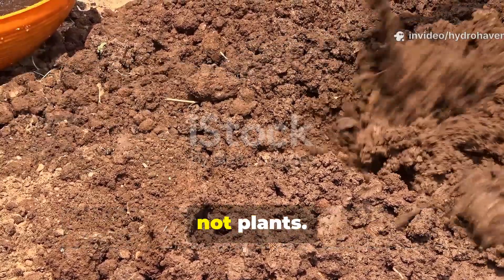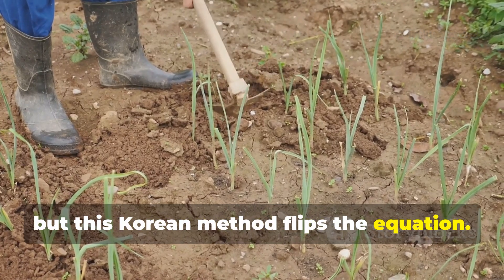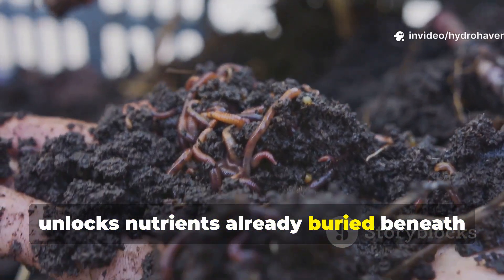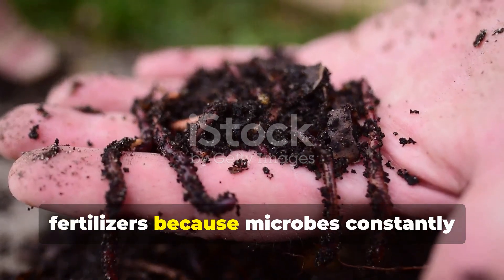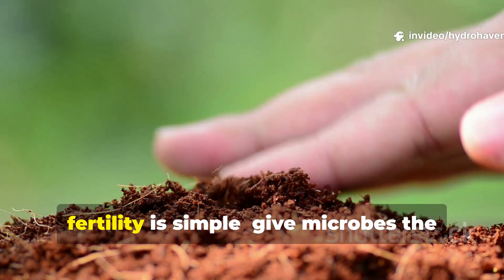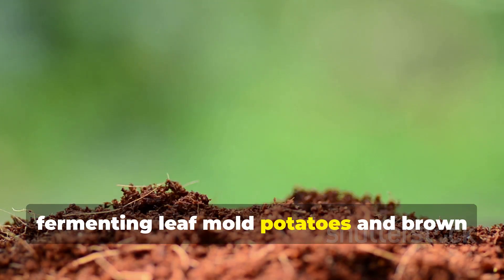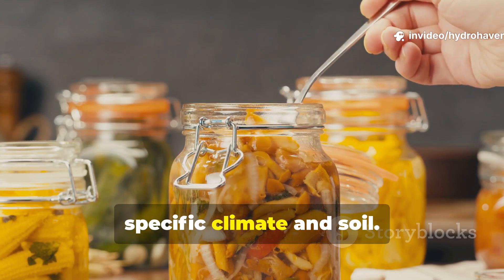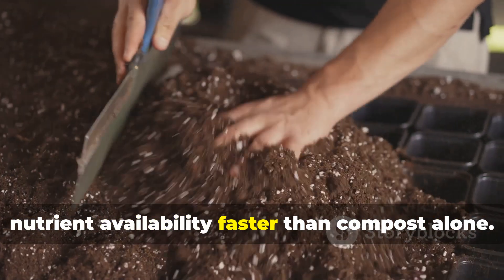The secret lies in feeding microbes, not plants. Most gardeners focus on feeding their plants directly with NPK fertilizers, but this Korean method flips the equation. Instead of dumping isolated nutrients into the soil, it supercharges the microbial community — the hidden workforce that unlocks nutrients already buried beneath the surface. Healthy soil doesn't rely on imported fertilizers because microbes constantly recycle minerals, fix nitrogen, and release plant-available compounds naturally. Korean growers discovered that by fermenting leaf mold, potatoes, and brown sugar in water, they could multiply billions of native microbes adapted to their region's specific climate and soil. This living brew reintroduces microbial diversity, repairs dead soil, and increases nutrient availability faster than compost alone.